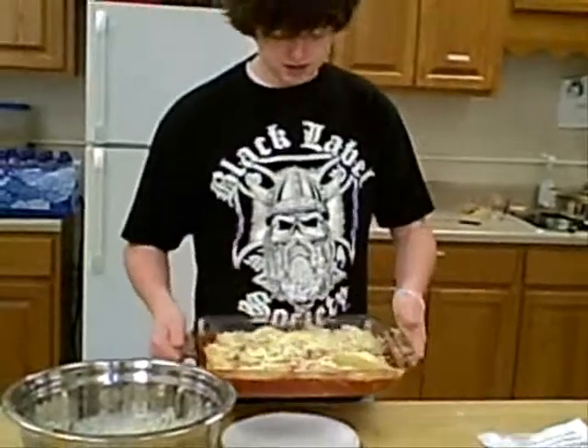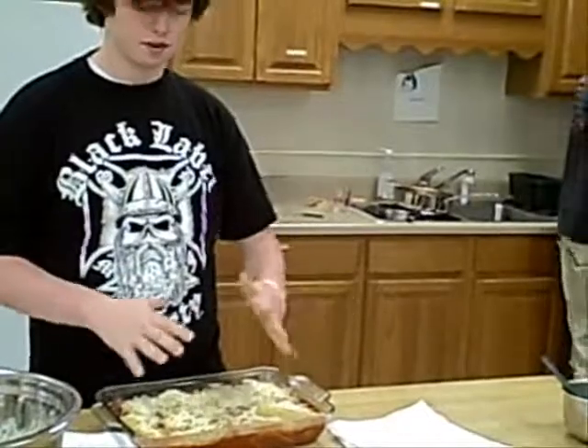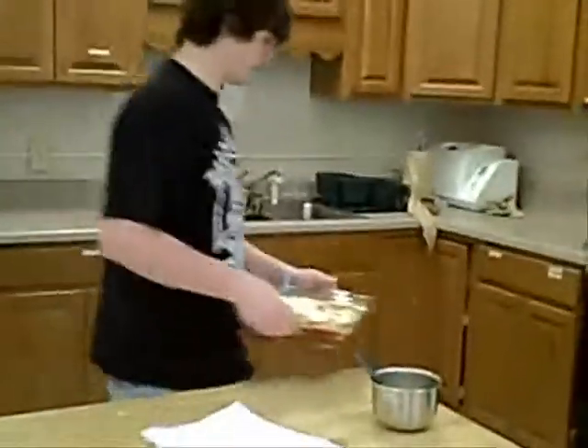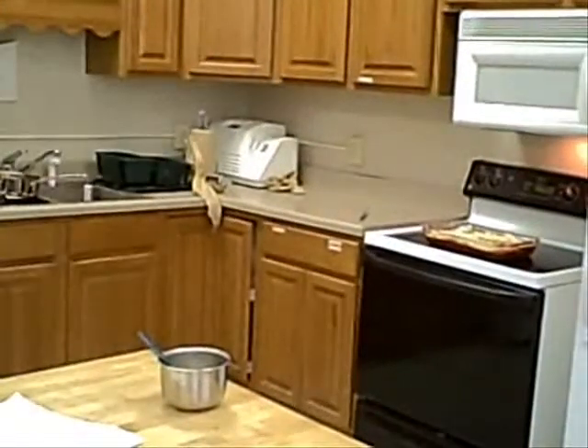I'm going to pop this in the oven. This is all the noodles. We poured the tomato sauce into the pan, then you just lay the noodles on top of it and let it sink down. Sprinkle some cheese on top, then pop it in the oven. First, put a lemon full on it.